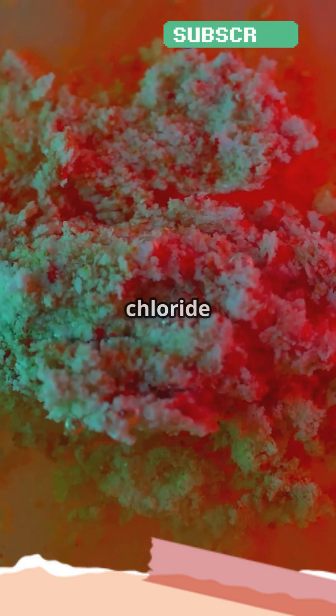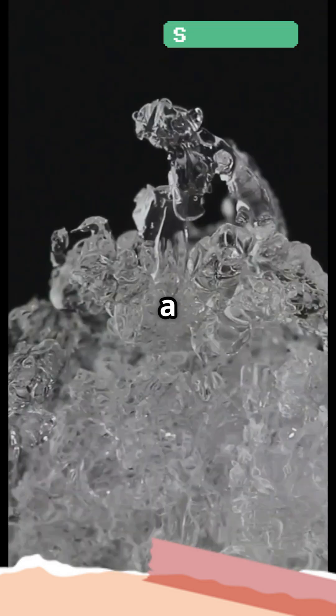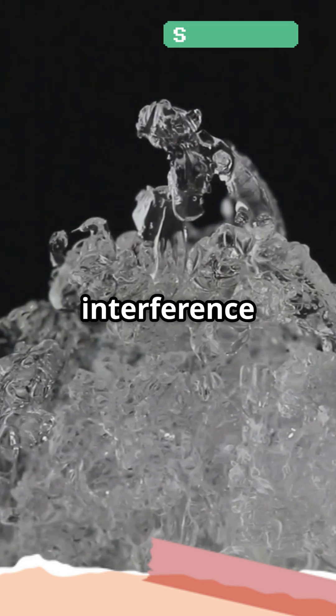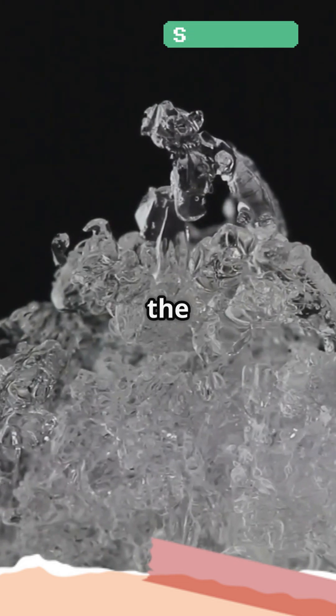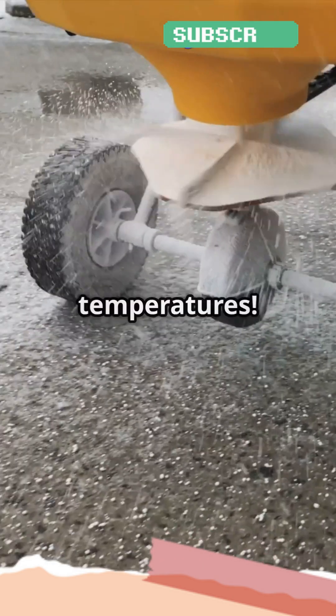When salt is sprinkled on ice, it dissolves into sodium and chloride ions. These ions interfere with the water molecules' ability to bond and form a solid structure. This interference lowers the freezing point of water, meaning the ice can't stay solid at 0 degrees anymore. Instead, it starts melting even at sub-zero temperatures.